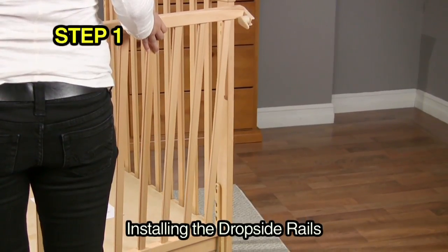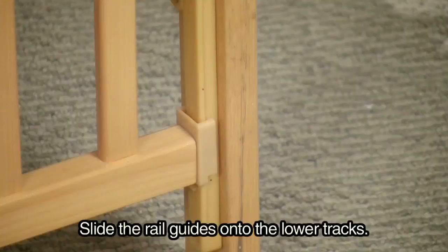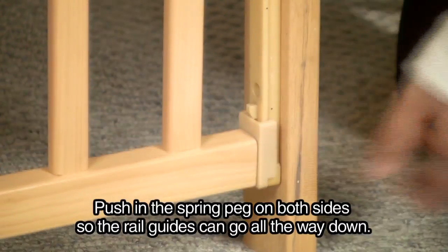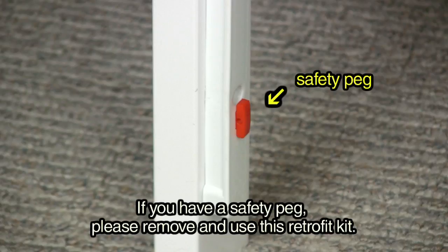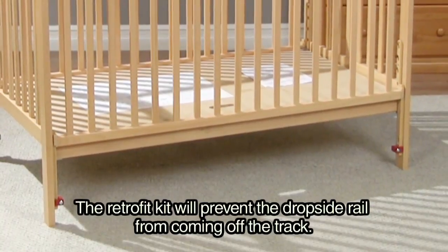Step 1: installing the dropside rails. Slide the rail guides onto the lower tracks. Push in the spring peg on both sides so the rail guides can go all the way down. If your spring peg is missing or defective, please continue with the installation. If you have a safety peg, please remove and use this retrofit kit. The retrofit kit will prevent the dropside rail from coming off the track.